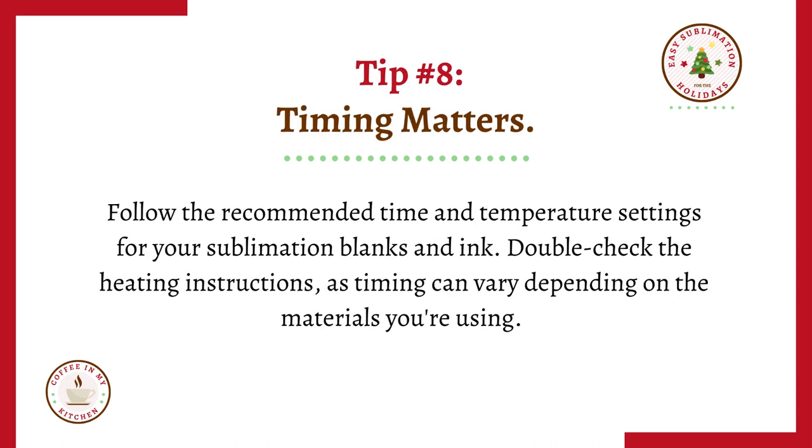Tip number eight: timing matters. Follow the recommended time and temperature settings for your sublimation blanks and ink. Double check the heating instructions, as timing can vary depending on the materials you're using.